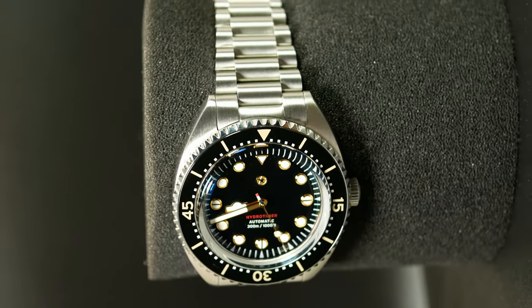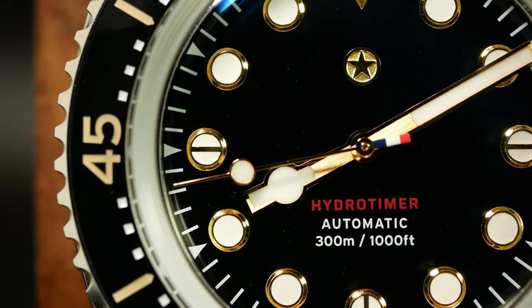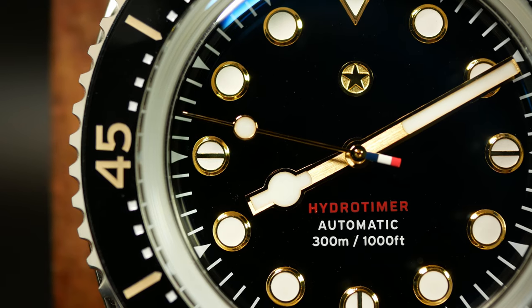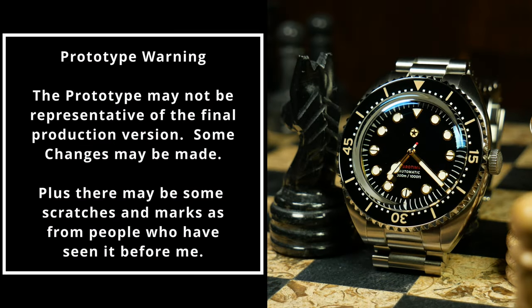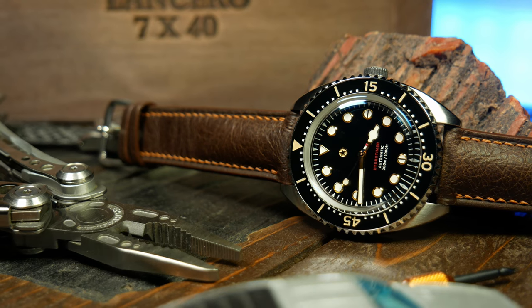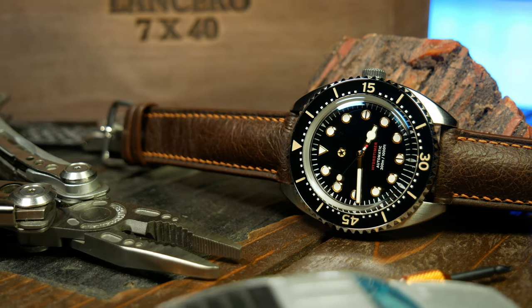Speaking of unique design, we'll talk about the hour hand later — I don't know what it is either. Before we get much further, I'm going to take this off. I also want to mention that the watch I'm looking at here is a prototype that was lent to the channel. As such, all your standard prototype warnings apply, including that there may be some changes to the final production unit that I'm not aware of.